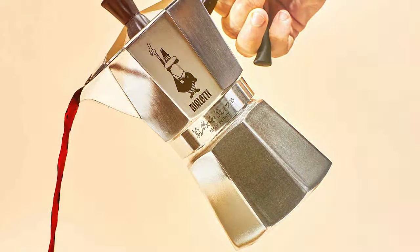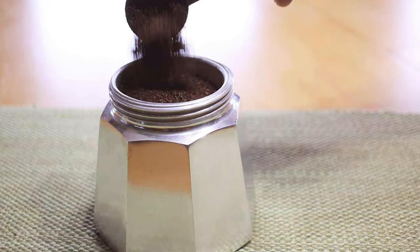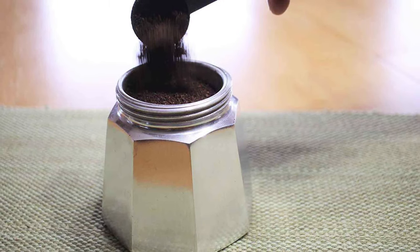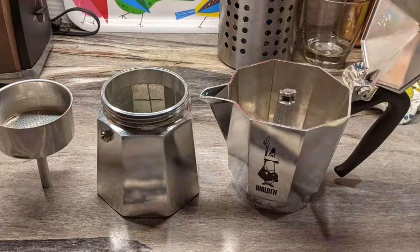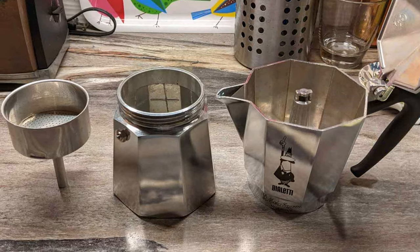And there you have it, coffee lovers — our guide to the 7 best stovetop espresso makers. Each of these models brings something unique to the table, whether it's in design, capacity or functionality. Remember, the right espresso maker can elevate your coffee experience, transforming it from a daily routine to a moment of pure indulgence.